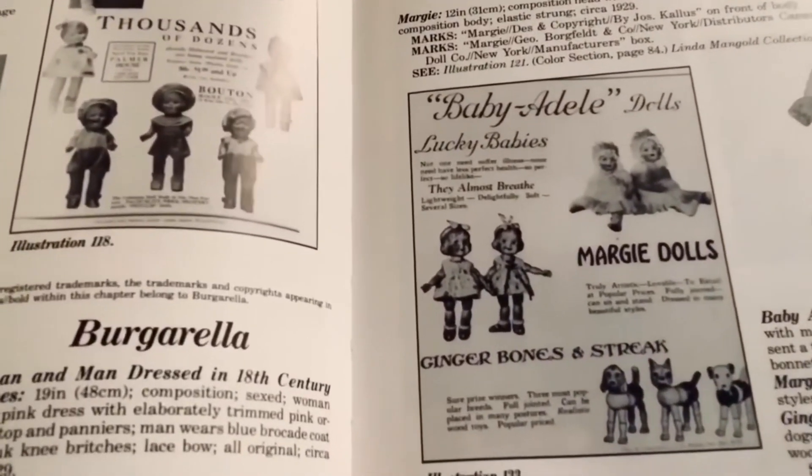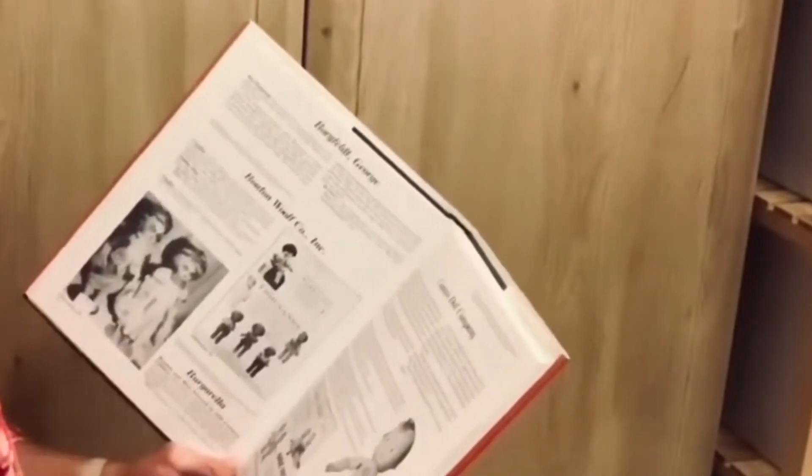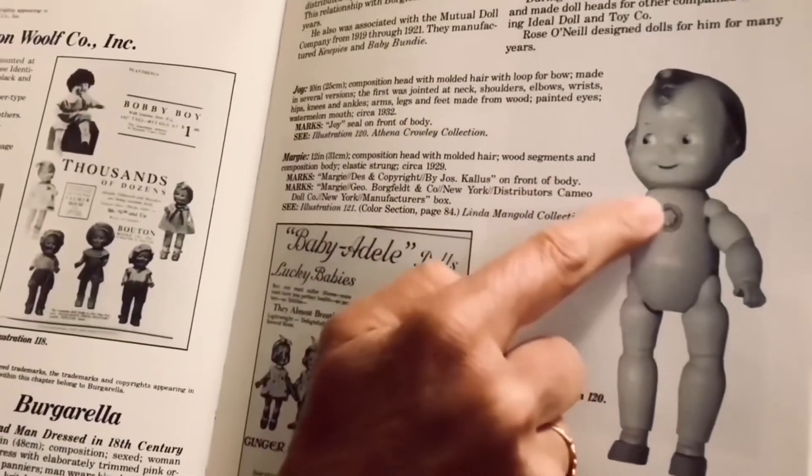I'm going to show you here — fortunately, just before I got Margie, I managed to get this composition doll book just from a market store for two pounds, really, really good. And inside, sure enough, Margie was there. You can see she's under the Cameo Doll Company, and there's her ad. She's by Joseph Kallus, who founded the Rex Doll Company in 1916, and then eventually he went on to establish his own Cameo Doll production company. There's another doll very similar to Margie called Joy, and you can see here — I love the way he puts their names stamped onto the front of the body. They're just really, really sweet dolls.